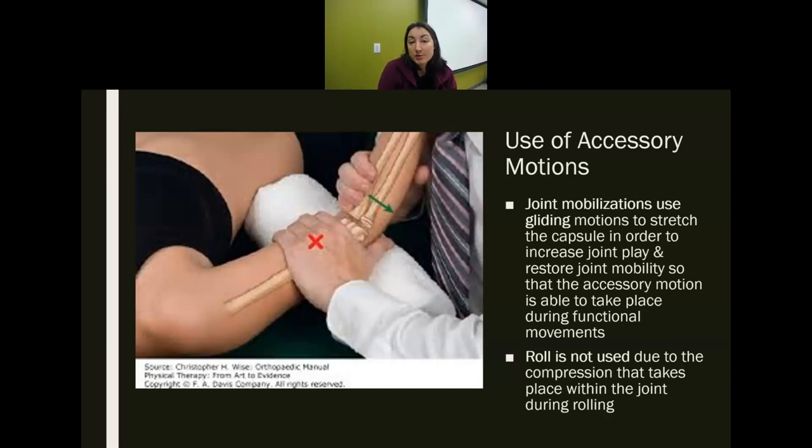With joint mobilizations, we use glide. We do not use spin because it's hard to reproduce. We do not use roll because there's compression involved — and since the whole point of joint mobs is to increase movement and decrease tissue damage, we don't want compression. So with joint mobilization, we always use glide. With a concave surface, go in the same direction as the long bone movement; with a convex surface, go in the opposite direction. For example, to improve shoulder flexion, which is an anterior movement, you would use a posterior glide.